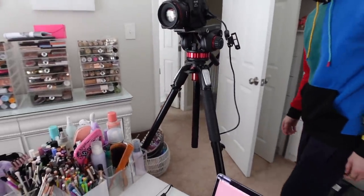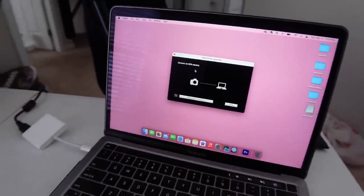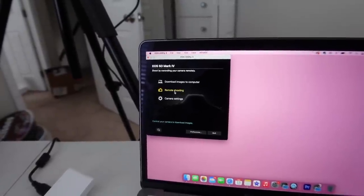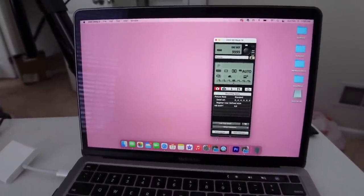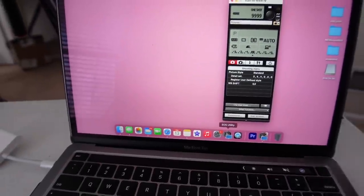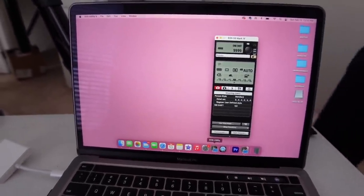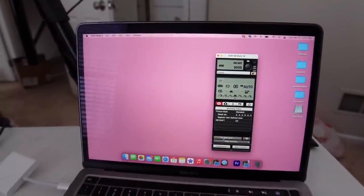We got it all set up. I'm going to have pretty much the same exact setup as far as the background and everything. I'm going to see if I can connect to my laptop because I'm going to use it as the viewfinder — remote shooting, live view. So this is what I use, by the way — it's called EOS Utility. You can download this on your iPad or MacBook, and this is how with my old camera I would adjust settings, brightness, and make sure I was in focus.